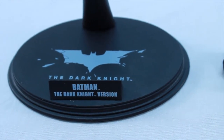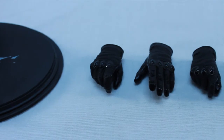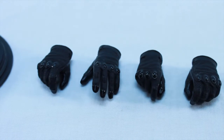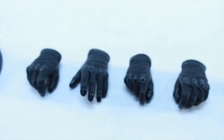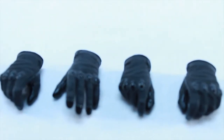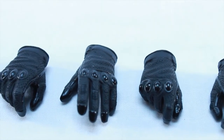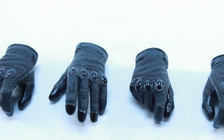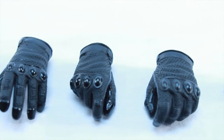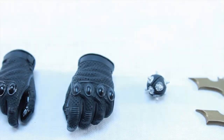So let's start off with the accessories. It comes with a standard Hot Toys stand with the Dark Knight logo on it — it says the Dark Knight version because there's also a Batman Begins version. There are some different sets of hands: those two relaxed ones which you can use to hold the Batarang and the Bat Bomb. The closed fist ones are already on the figure. On the middle part, on the right hand side, that's what holds the grappling gun. And then the one on the far right — I think that's what holds the Bat Bomb.